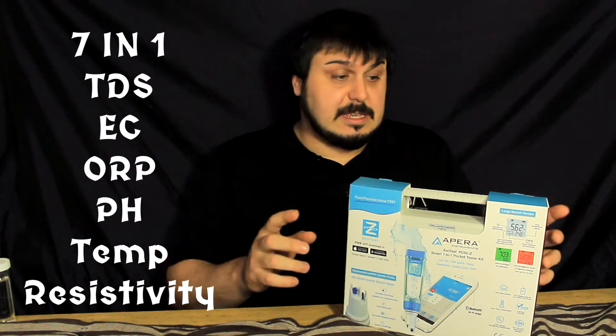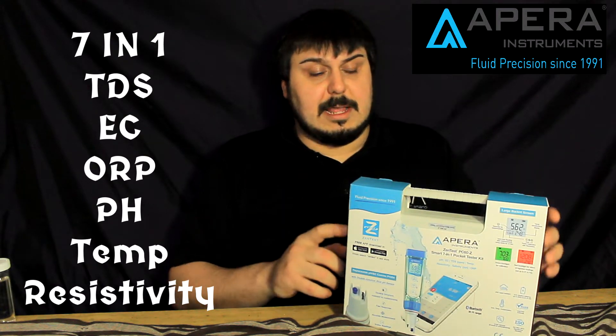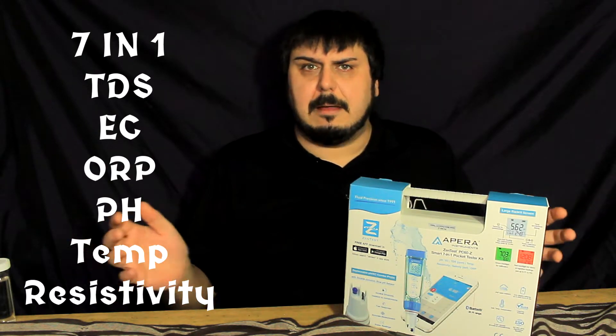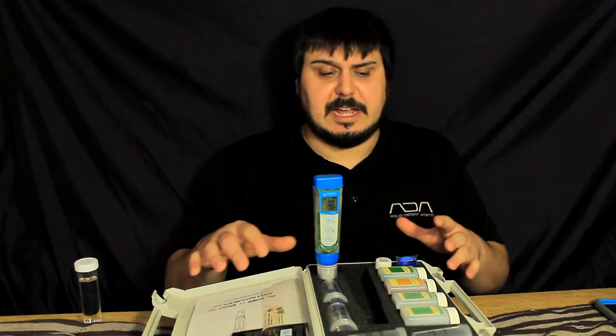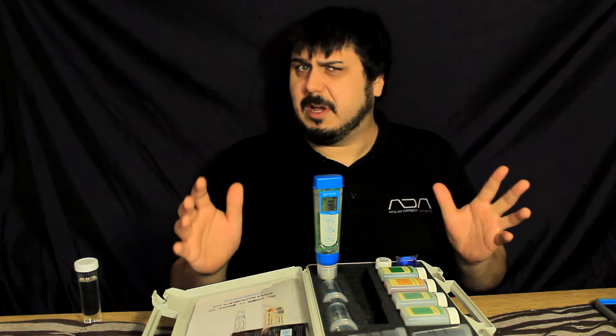So what this is, is a smart 7-in-1 testing kit. It allows you to connect to your Android or iOS device, either tablet or smartphone, and be able to data log your readings. It's got some really cool features that we're going to get into. But first I want to cover what all seven measurement points actually are, in case some of you aren't exactly sure.